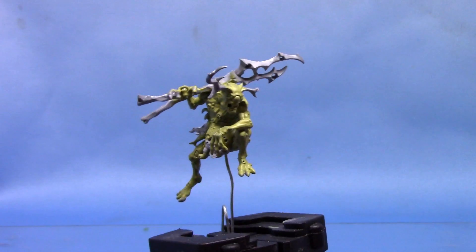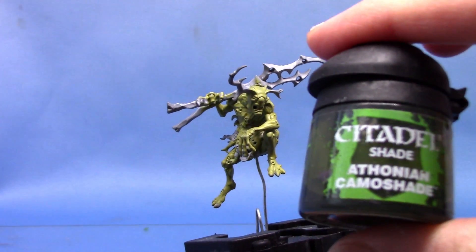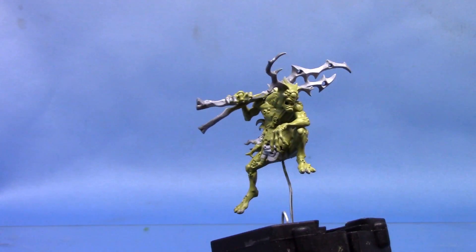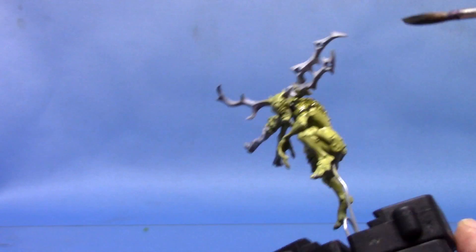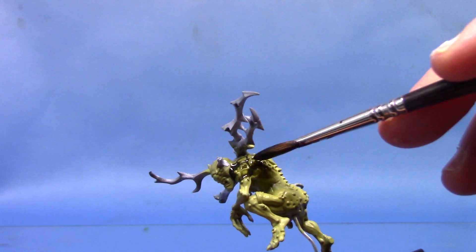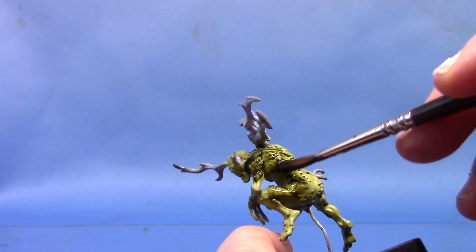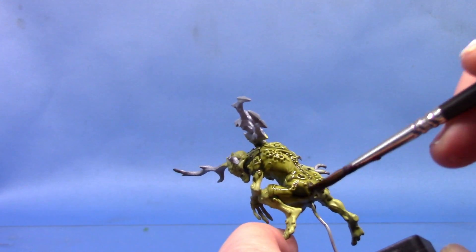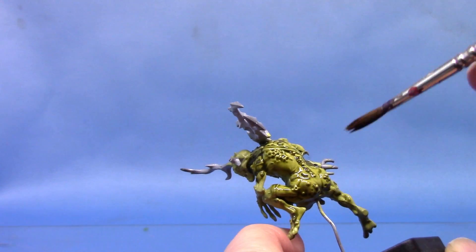With that first coat now applied — as you can see it covers the majority of the miniature — I'm going to take some Ofonian Camo Shade. I haven't thinned this out at all. We're just going to run that into all the recesses, but not apply it too thickly — just spread it out. I apply a dollop and then just start spreading it around the miniature, and that will bring out all the detail.